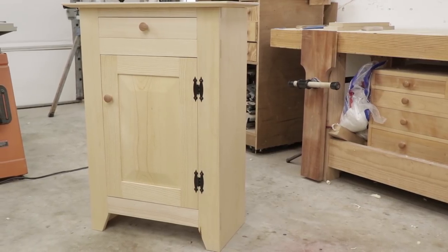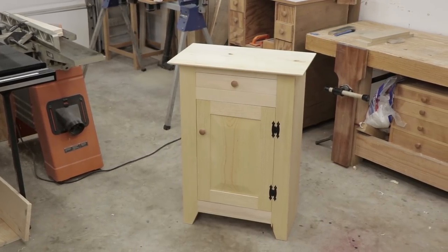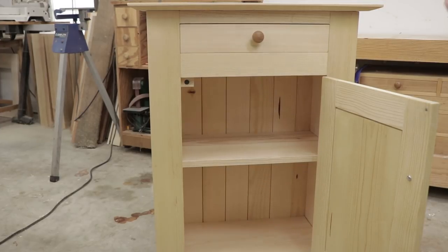What's up everyone, thanks for watching. My name is Dave and today I'm going to show you how I made this shaker style pine cupboard using only hand tools. I've been watching quite a few videos lately by Wood by Wright and The Hand Toolery and got inspired to do some traditional woodworking.